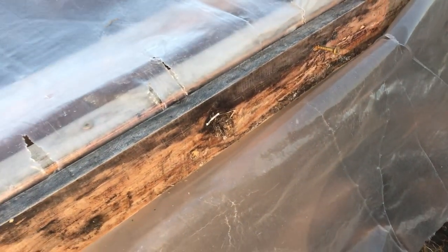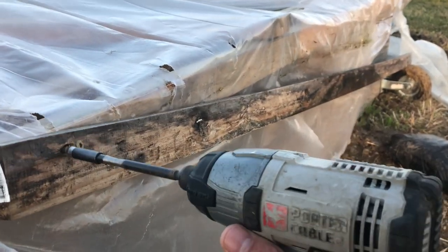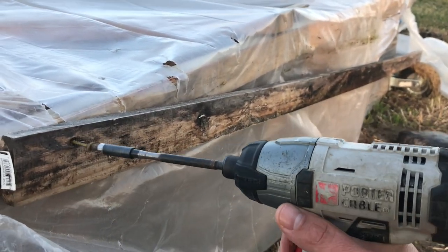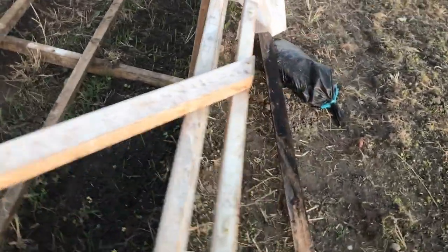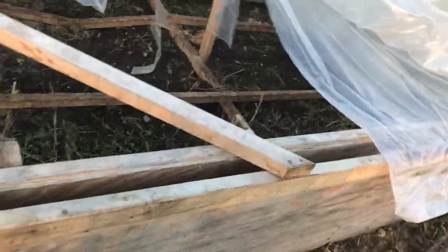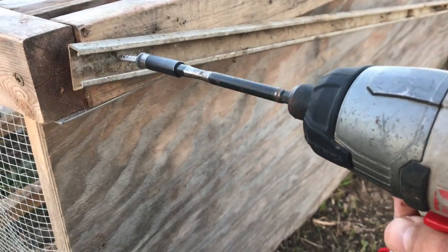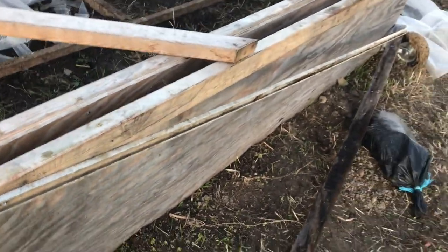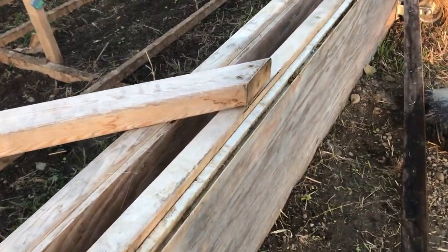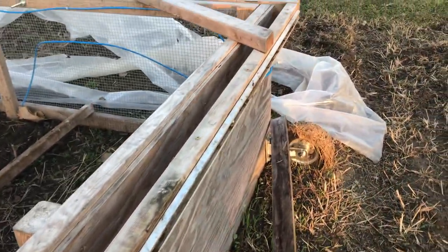I'm taking these end boards off. I've taken this side off. I'll take this plastic back and go ahead and install a wiggle wire bar. I have this wiggle wire bar channel right here.